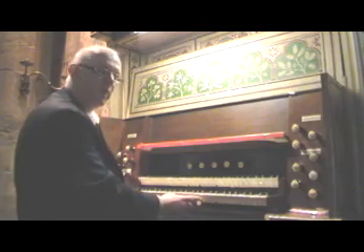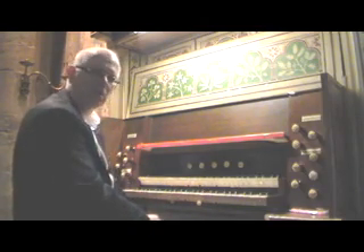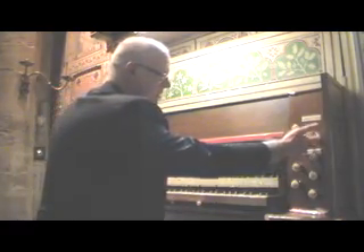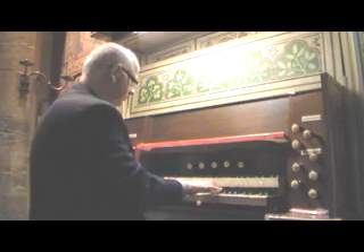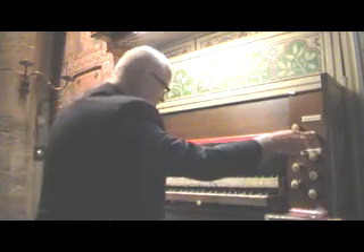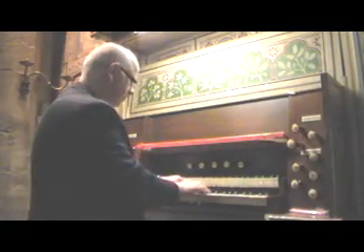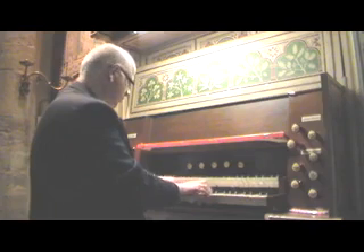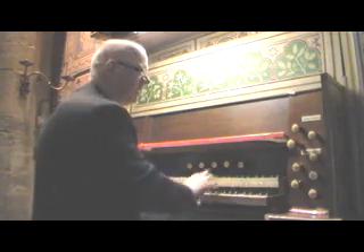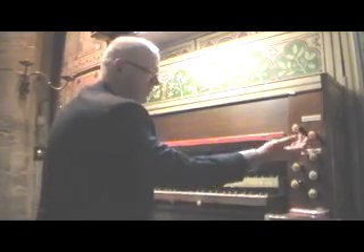These buttons here decide which department is going to be on the lower manual. So at the moment I'm on the choir, which has a Lieblich Gedacht, a salicional — I can never say that word — and a flauto traverso, which I'll put with the Lieblich Gedacht.